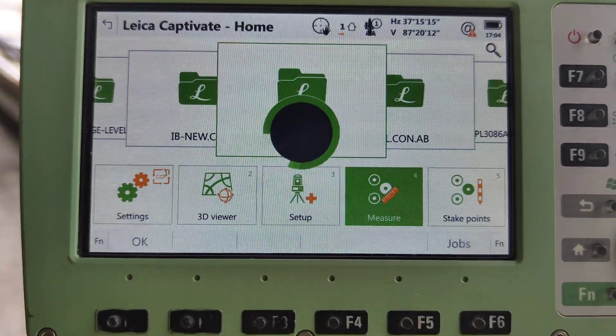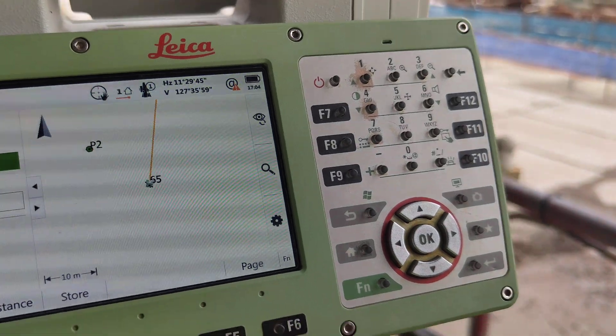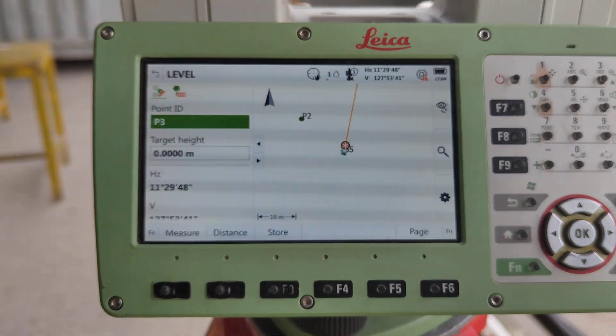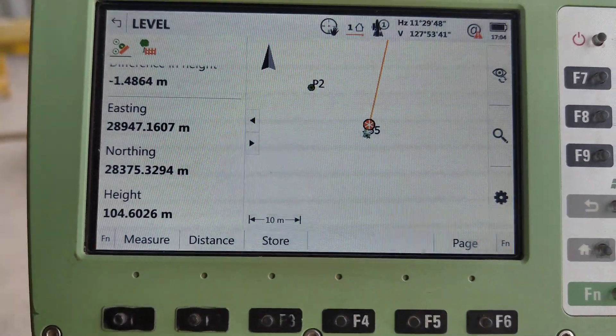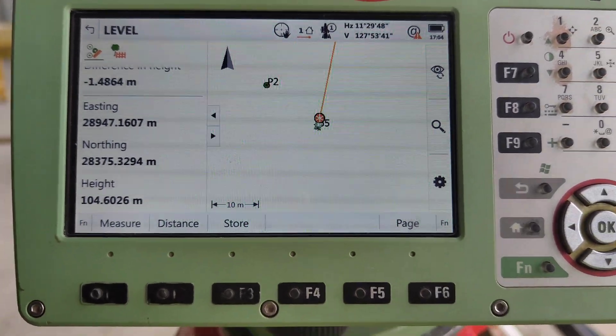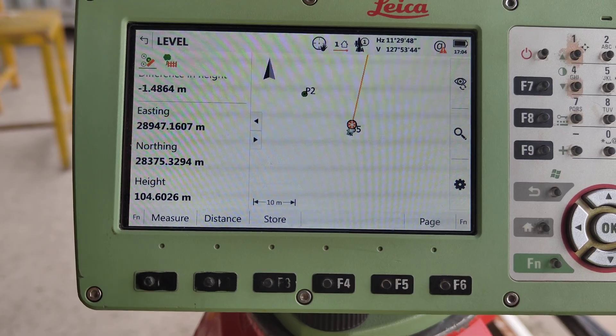After that, goal measure — distance any place. The distance, automatic level comes on: 1.041, 6.02. So how much level you need to mark it, just adjust and then mark.